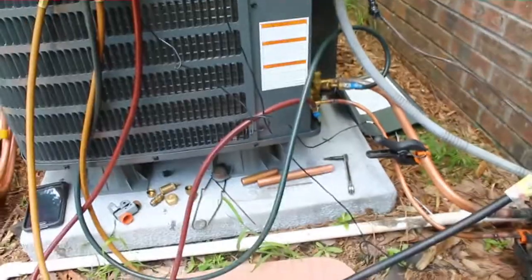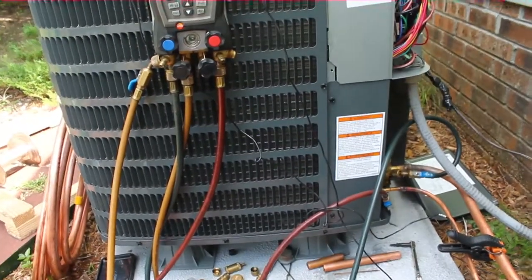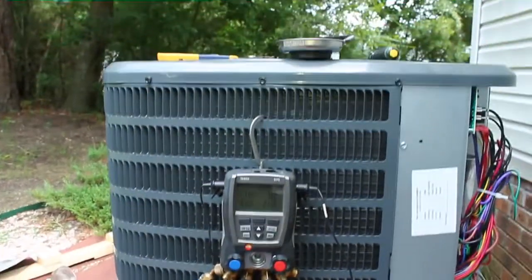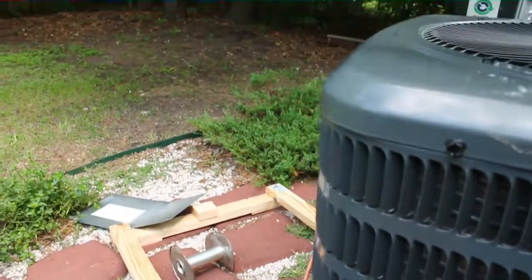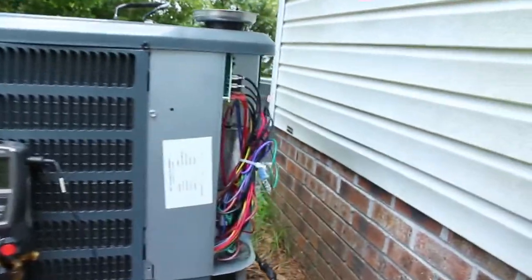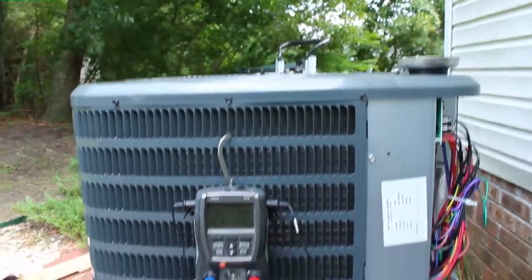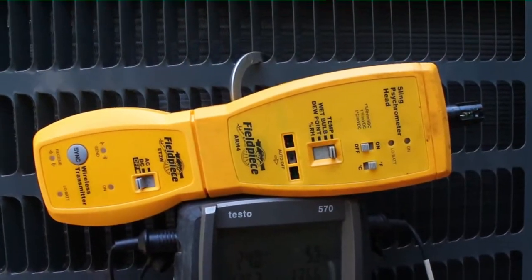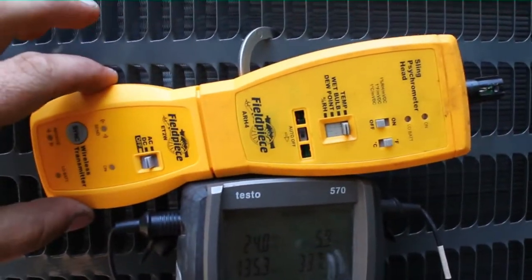We have everything finished up except for the insulation on the line set — I'll do that in just a minute. About to start things up for the first time. Make sure my ports are closed there on the gauges. Alright, we'll hit the breaker — and she's alive! I'm going to let her run for a few minutes and we'll check on how she's doing. I have my sling psychrometer head out here. I'm going to turn it on DC volts on the transmitter and have it on temperature.